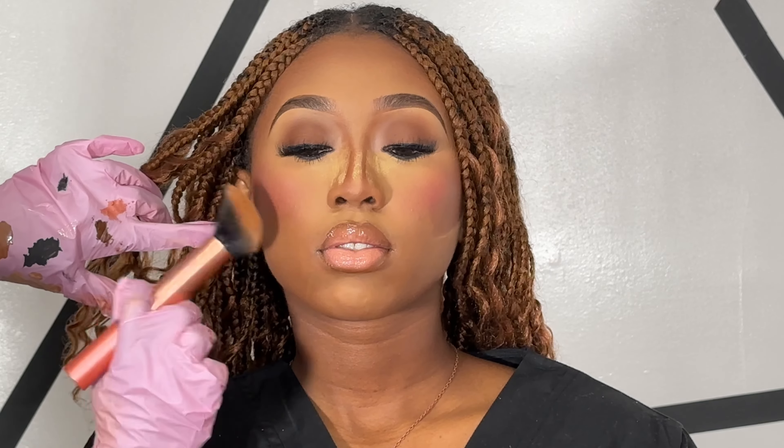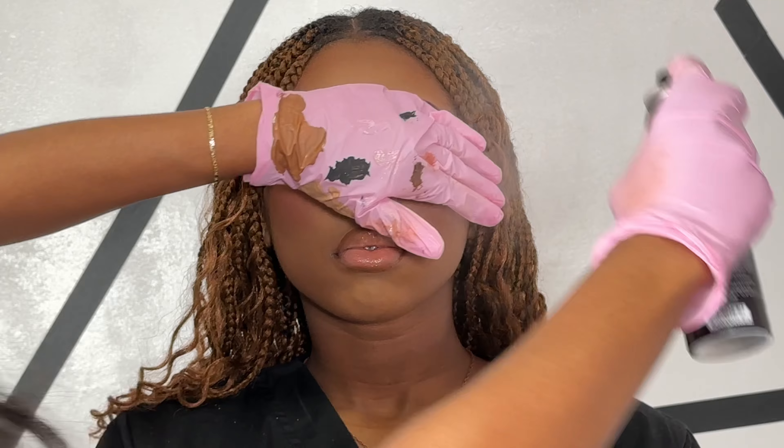Now I'm just going in and pressing in and swiping away that powder that we placed on the face to bake, and then I'll be going in with some setting spray and setting her face — and this is the final look, you guys.